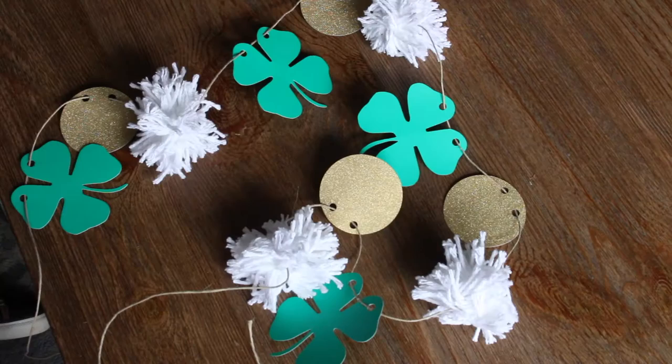And that's it! Such a fun, cute, and simple addition to your St. Patrick's Day decor. If you enjoyed this tutorial, please make sure to like, comment, or subscribe below. Thanks for watching!